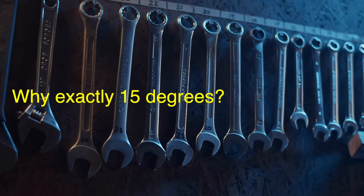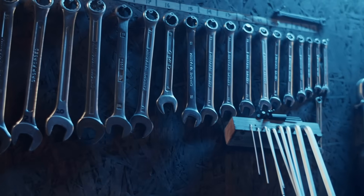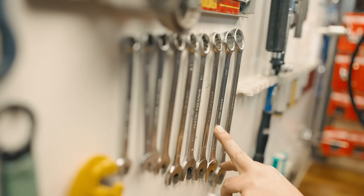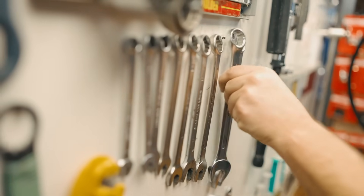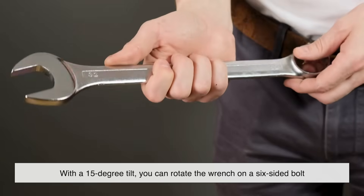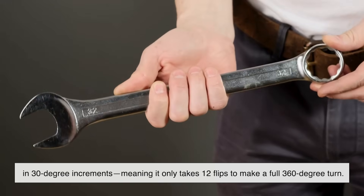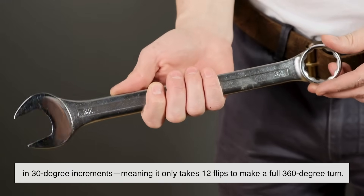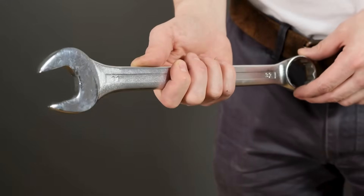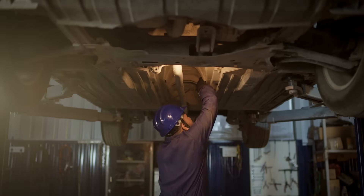You might be wondering: why exactly 15 degrees? Why not 10 or 20? Turns out, 15 degrees hits a sweet spot between movement and usability. If the angle were any smaller, you'd gain almost nothing when flipping the wrench. Too steep, and you'd start losing torque and stability. With a 15-degree tilt, you can rotate the wrench on a six-sided bolt in 30-degree increments, meaning it only takes 12 flips to make a full 360-degree turn. That's efficient enough to keep you moving, but not so steep that you're constantly readjusting. It's one of those Goldilocks measurements — not too much, not too little, just right.